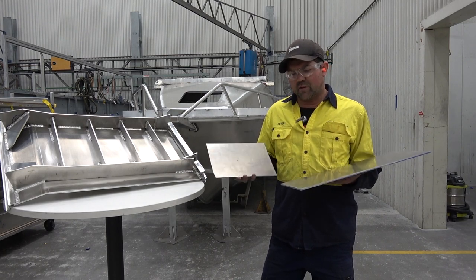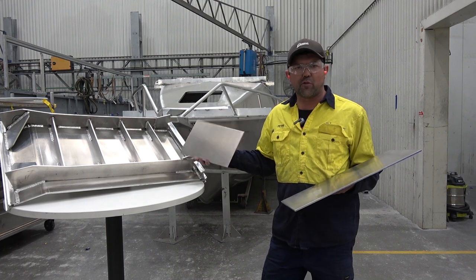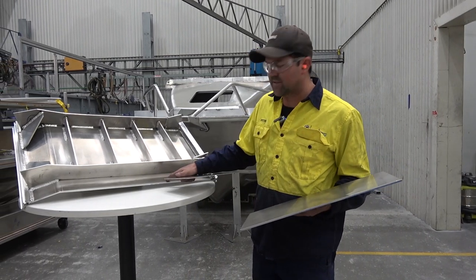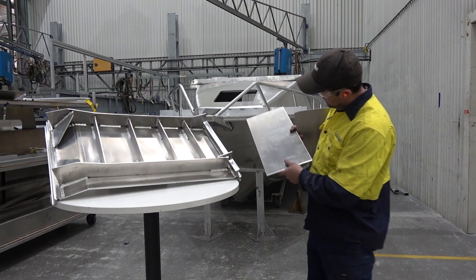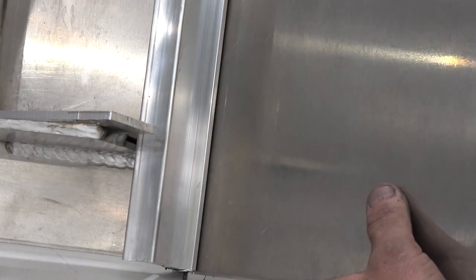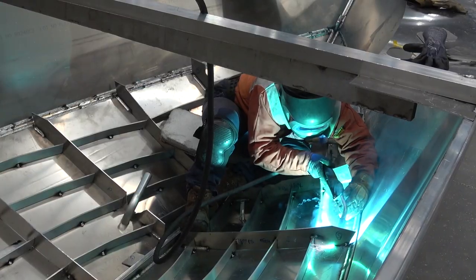I've done a dummy here of what is actually underneath the floor of a Yellowfin Plate Boat. There's the 6mm — that's the 6mm bottom sides. This is how it goes into the keel — a solid keel. It slips into a slot like so, and then gets fully welded inside and out — double strength.